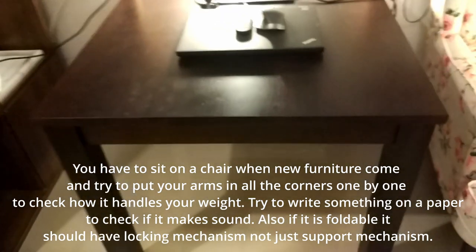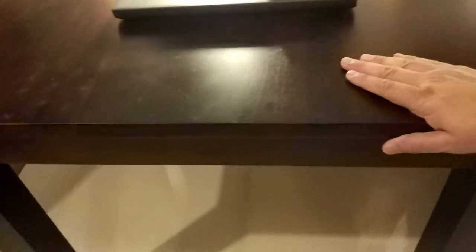You have to check the stability. See, this dining table is very stable — if you move it or push it, it will not be jerky at all. Thank you.